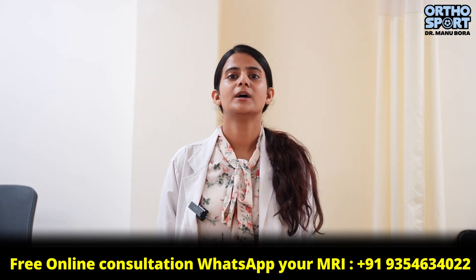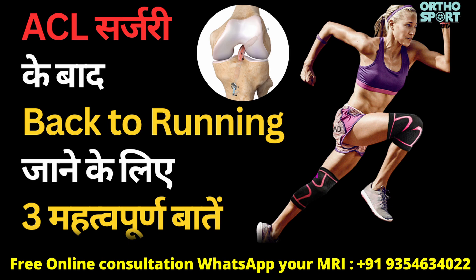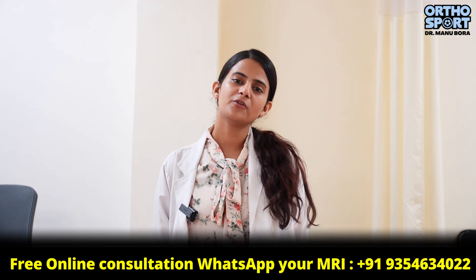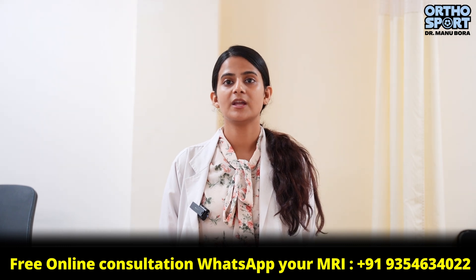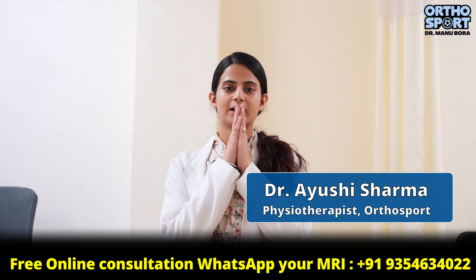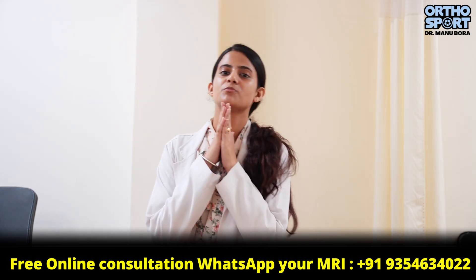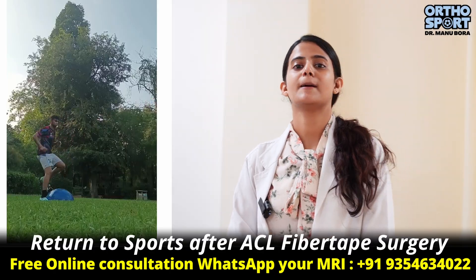Don't forget these important things before you go back to running or return to running after an ACL surgery or ACL rehab. Hello, I am Dr. Ayushi, Physiotherapy Department, team OrthoSport. Today I am going to tell you some important things before returning to running.